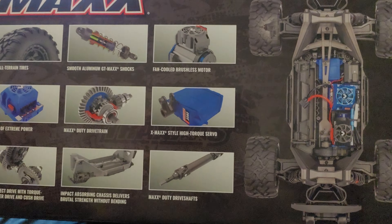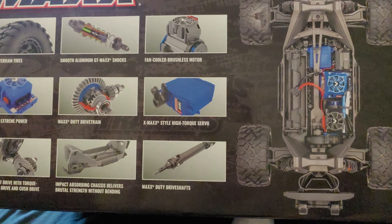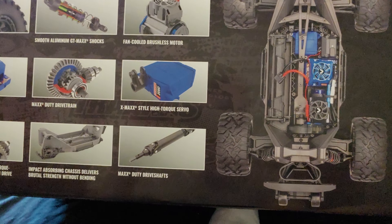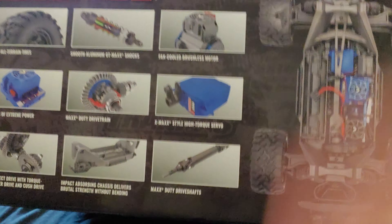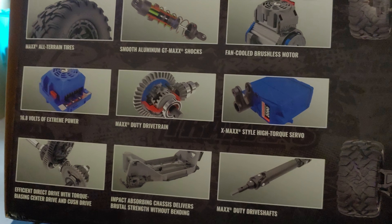Smooth aluminum GT Maxx shocks — they are aluminum but the cap and the bottom are plastic. Fan-cooled brushless motor, which does have a heat sink on it as well, not just a fan. X-Maxx style high-torque servo, so the servo is bigger than the standard ones you'll find in most other cars except the X-Maxx. Heavy duty drivetrain.